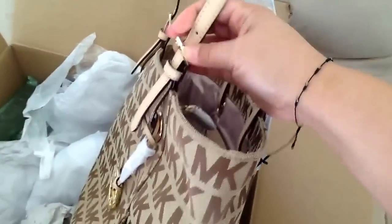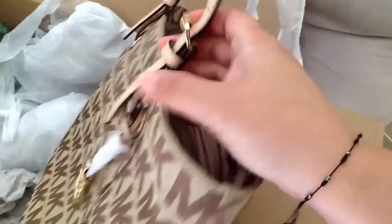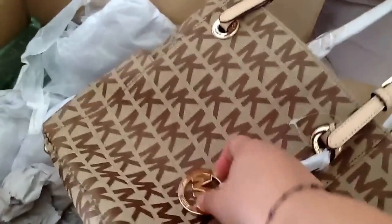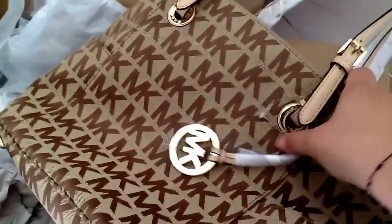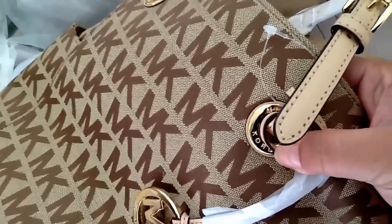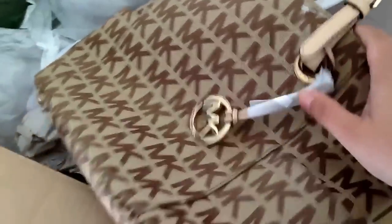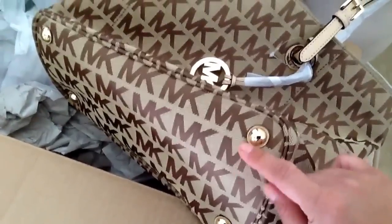This is leather and you can see the Michael Kors logo on the buckles, as well as the Michael Kors monogram on the brass detailing. You can also see the Michael Kors name on that as well. Another feature it has is little feet that prevent it from getting dirty, which I also like.